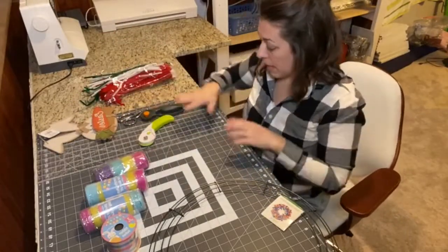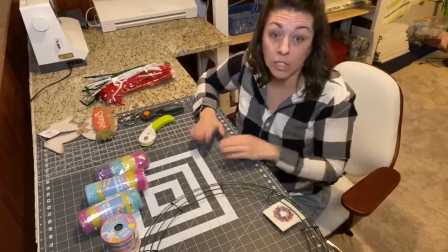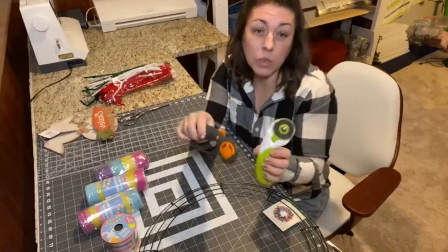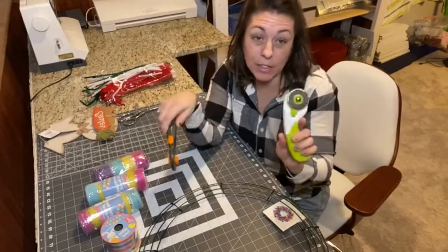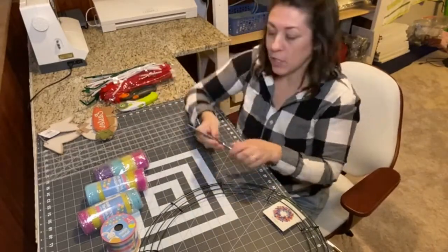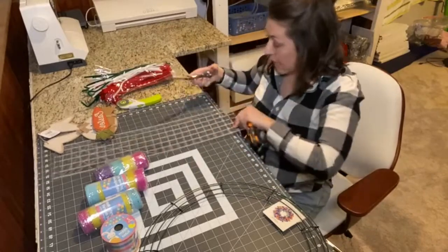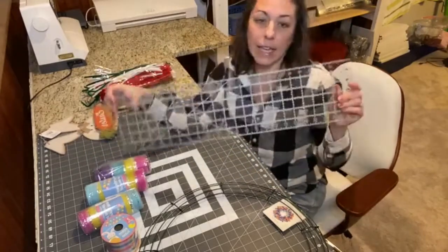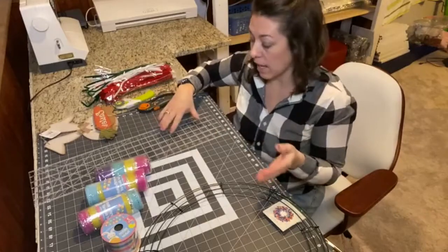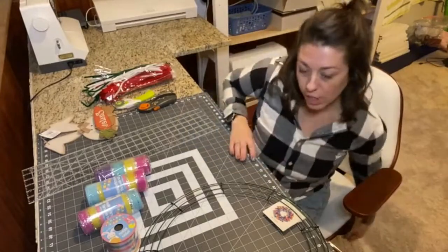For extra supplies I have a two-sided self-healing cutting mat — mine is Fiskars, which you can purchase at your local craft store or Walmart. I have two different roller cutters; either one is fine but this blade's getting a little dull so I'm probably going to use the other one. I also have Fiskars scissors and a plastic edge with a grid on it, so if I need to cut something to an exact size I have a guide rail.